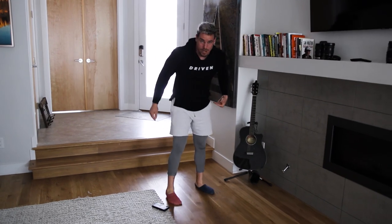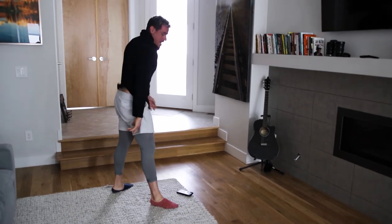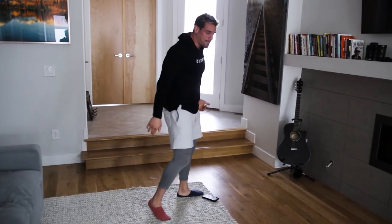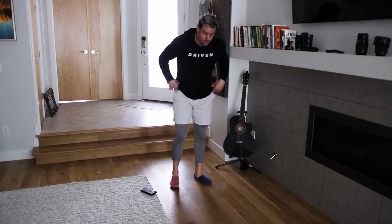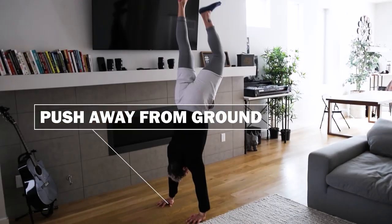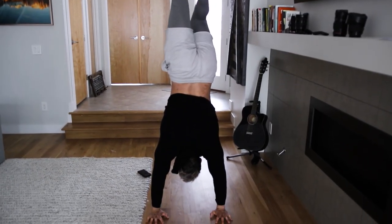I actually hurt my ribs so it's kind of difficult for me to do this, but you're going to be here and then out, pushing out to the side. Generally if my ribs aren't hurt, I'm just pushing to the side and landing and resetting. With these kick-ups, what I want you to do is make sure that you're pushing away from the ground as much as possible — pushing away from the ground and right back down. That is your super set.